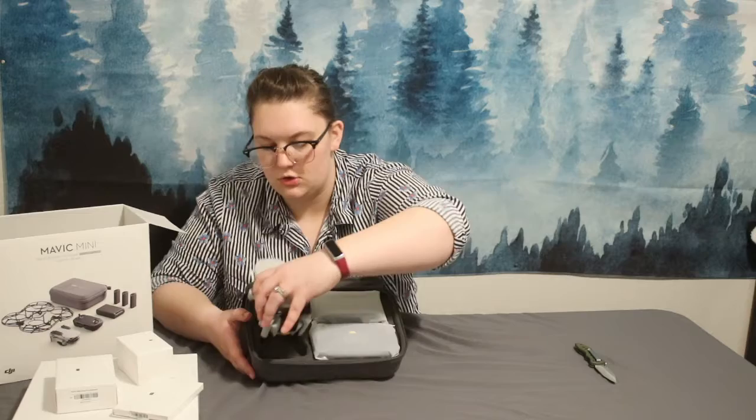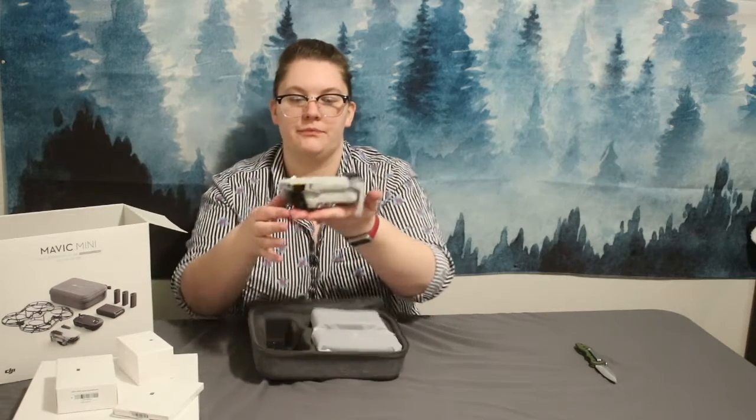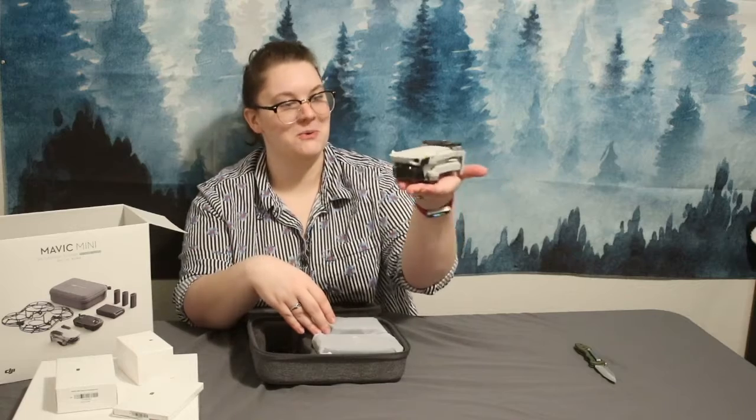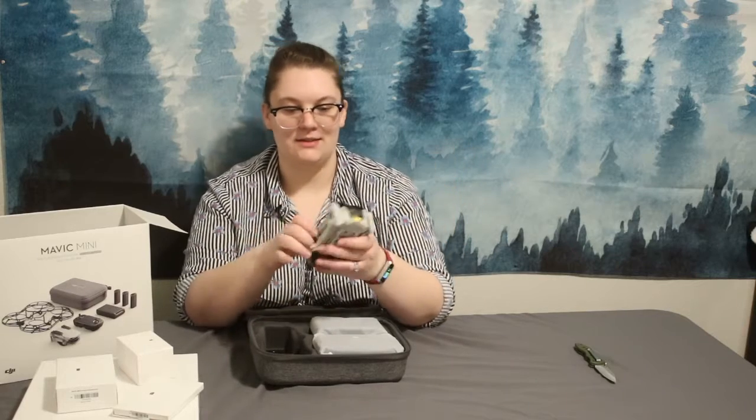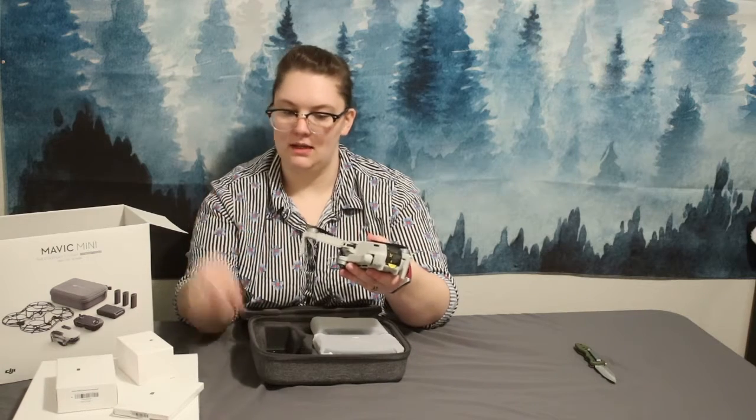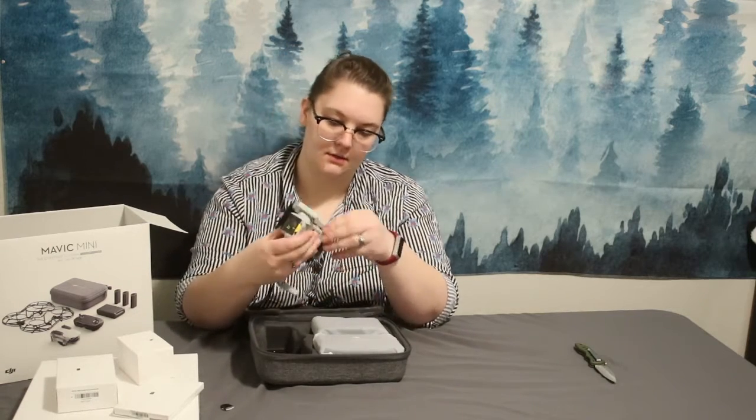Here is the drone itself — it literally sits on my hand. How cool is that? And it's already assembled. It looks like it's assembled and ready to go. It has a couple of tabs on the outside of it.